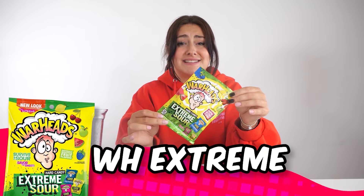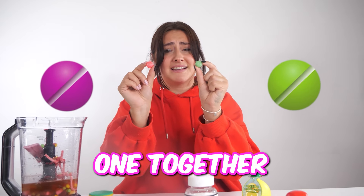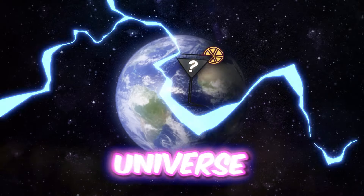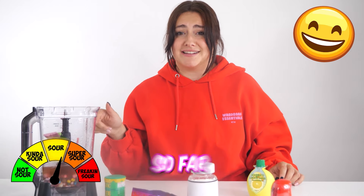Next up, we have Warhead Extreme Sour Candy. I'm already regretting this. Apparently if you eat a green one and a pink one together, it cancels out the sourness — just joking, I wish. They're way too sour. This drink is gonna be the most sour drink in the whole entire universe. Because I'm doing it for you guys. You do know they were rated the most sour sweet of 2020. Great — now I'm making the most sour drink of 2023.